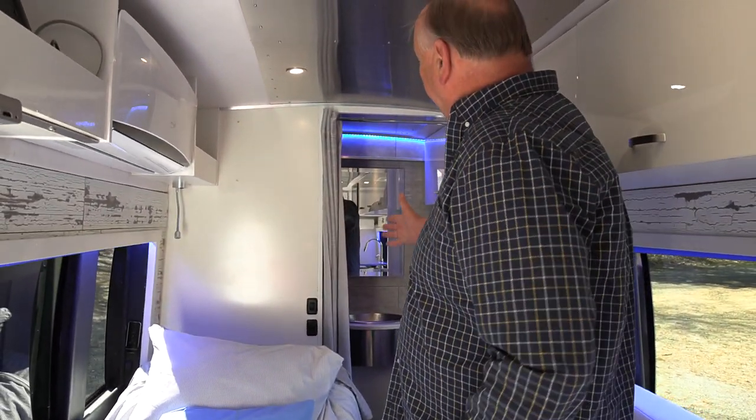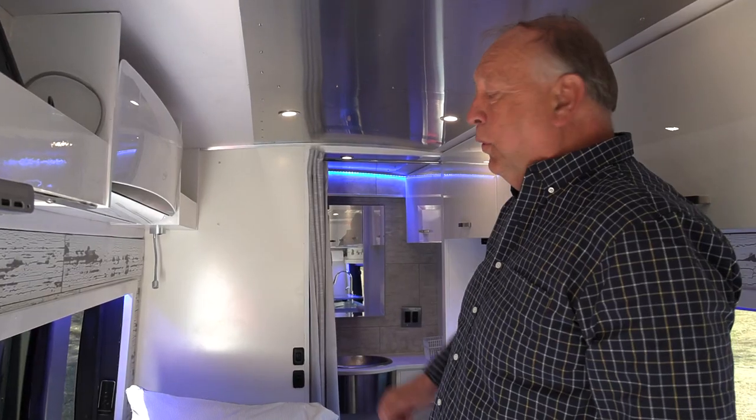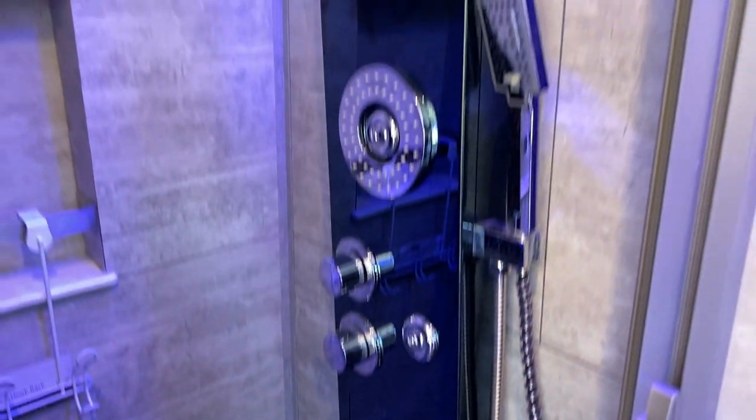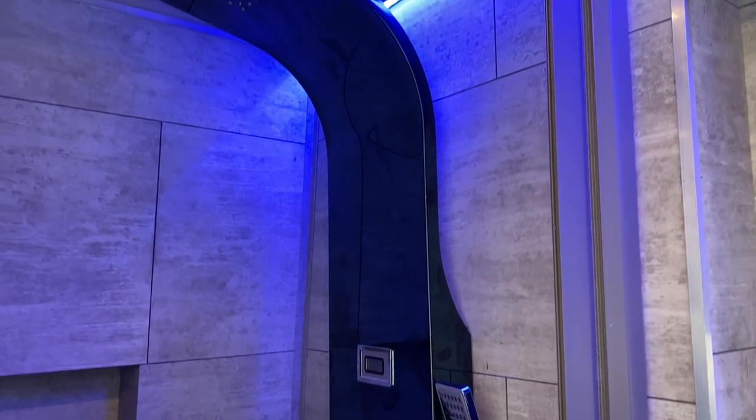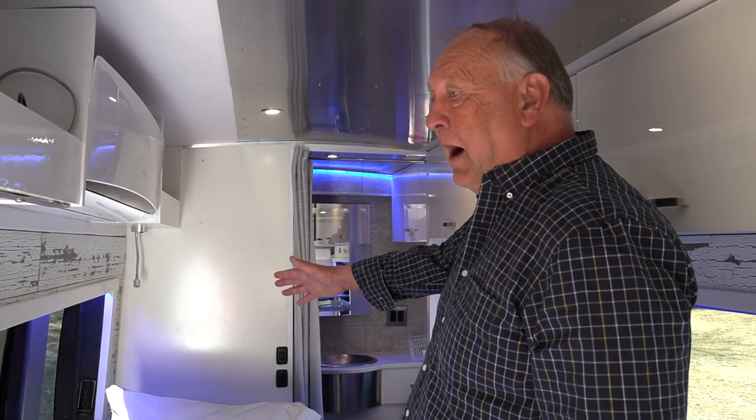We have a rear bath layout. The full width of the van is a bath. It's a dry bath, which means the shower is separated from the rest of the bathroom — not like you typically see in the Class B where when you take a shower the toilet gets wet and the sink gets wet. In this case it doesn't.